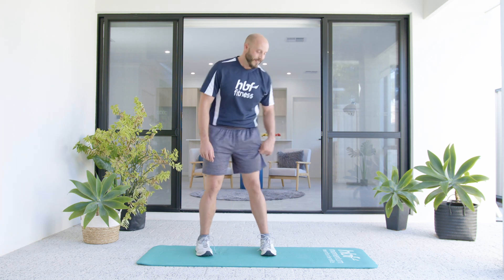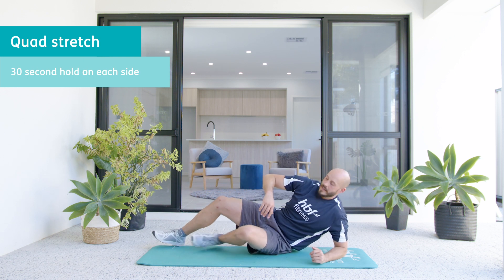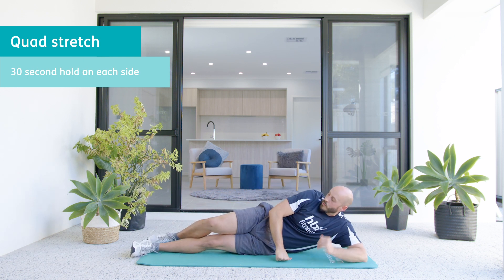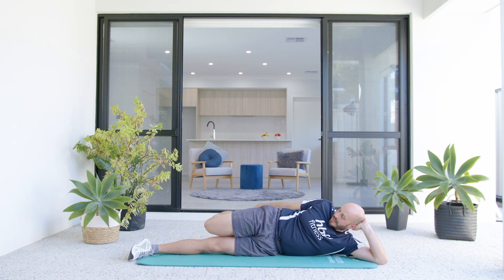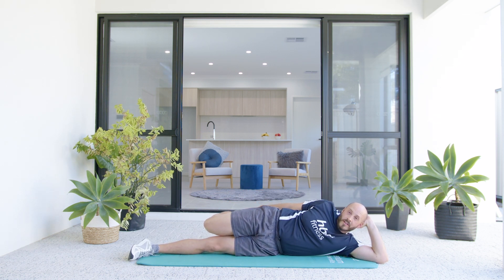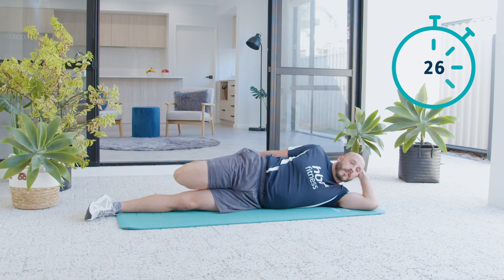Alright, that's it for the exercises. Now it's time for the cool-down. This one here, we're going to stretch our quad. So we'll lie on our side, and we're going to take our heel towards our bum while keeping our thighs close together. We'll try to pull our heel towards our bum. As you breathe in, maybe you can pull your heel a little bit closer to your butt.